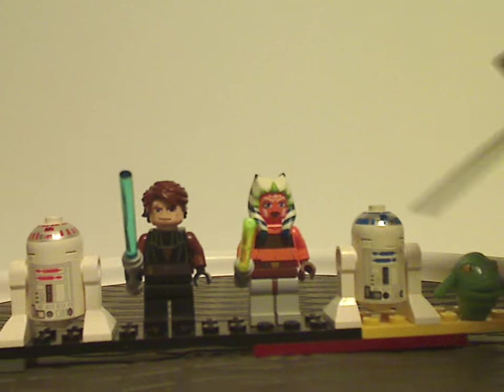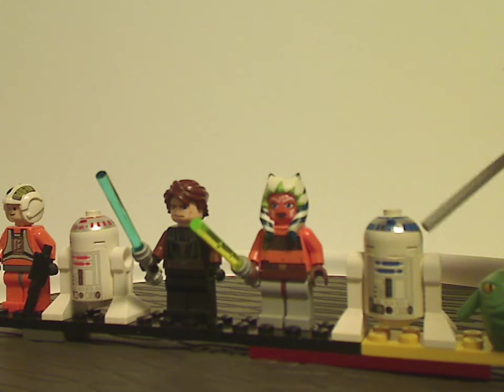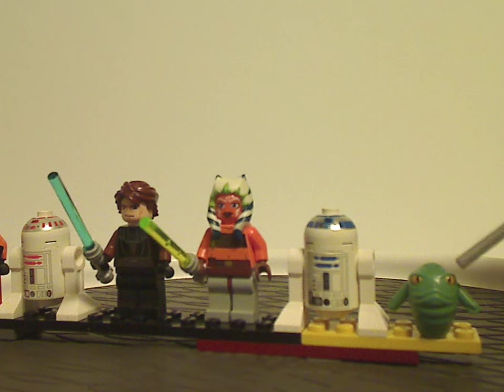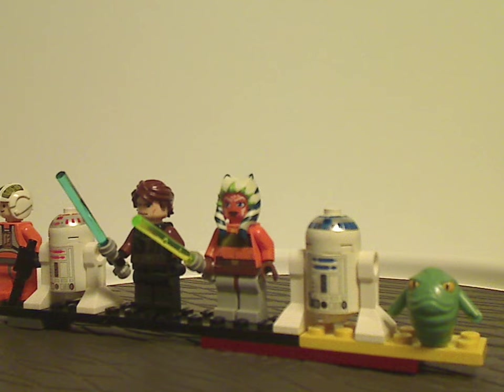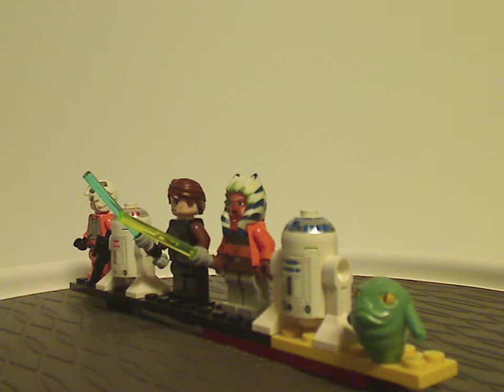Next is R2-D2, the same as from 1999, at least until they finally updated him in mid-2009. And last for the Twilight is Rotta the Hutt, who came in a couple other sets at the time, like the AT-TE, and was a key part of the Clone Wars movie. The sculpting of this minifigure is quite nicely done, and the printing for the eyes is also done quite well — kind of similar to that of Jabba the Hutt.